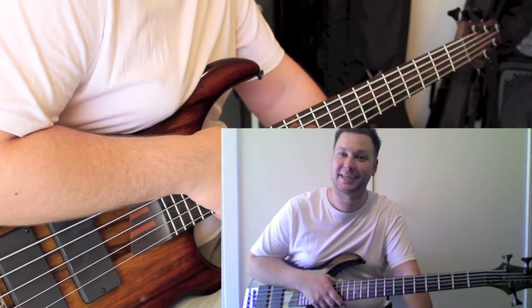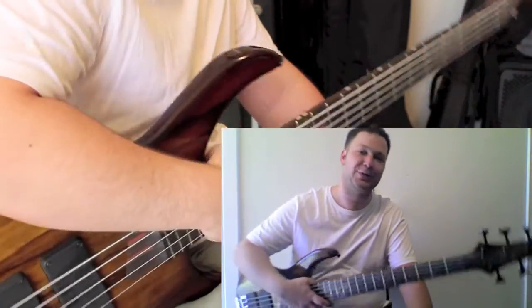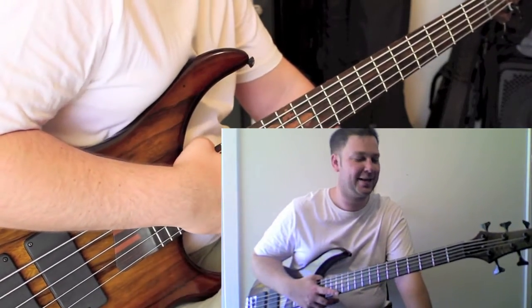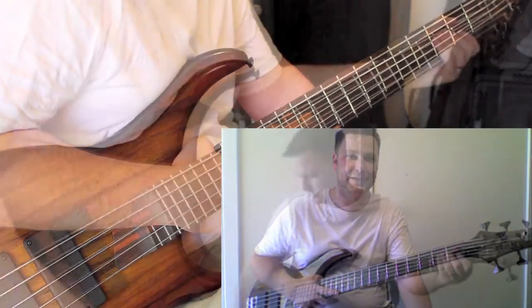Anyway, that's my commentary on my bass. Thanks for watching, and if you've got any questions or comments, let me know.